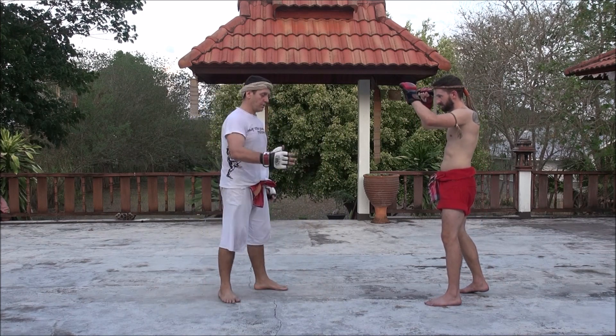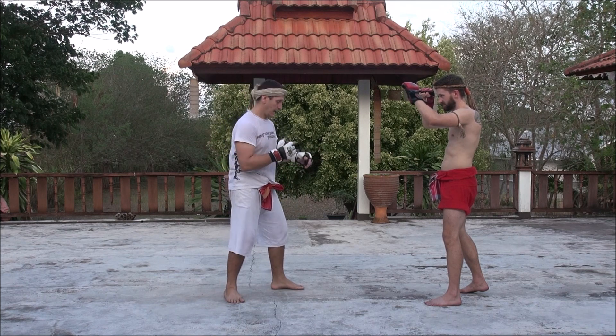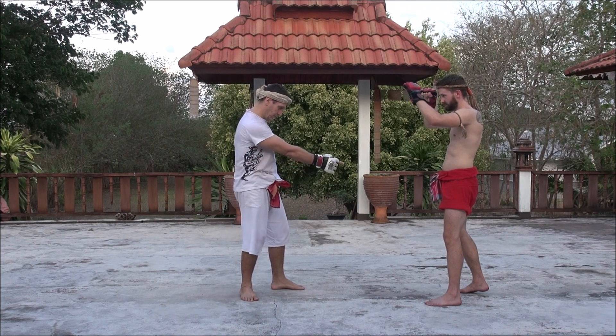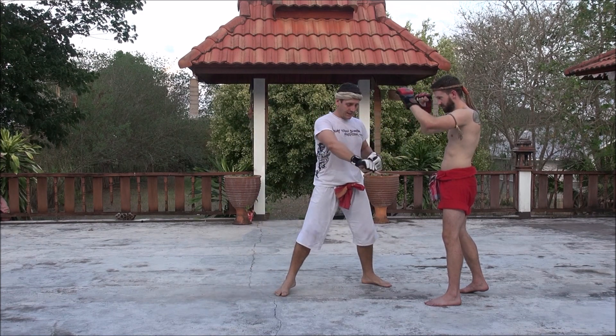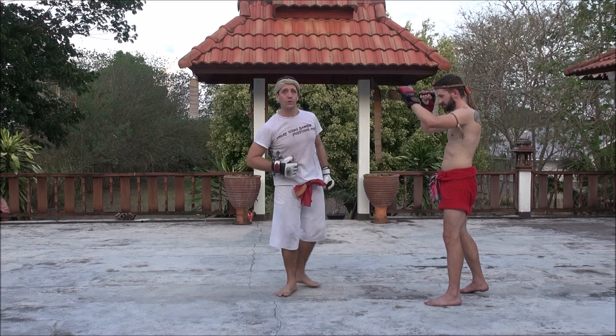When Chris throws the front round kick into my side, what I'm going to do is slide 45 degrees, very close to his leg, and enter him while he's at the point of balance. Then I'm going to strike him with the knuckles into the middle.